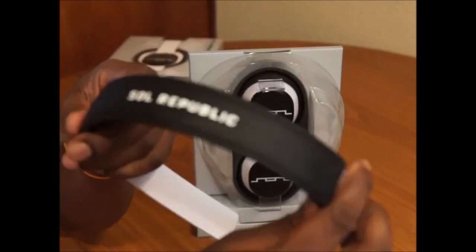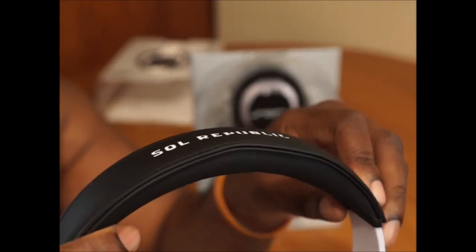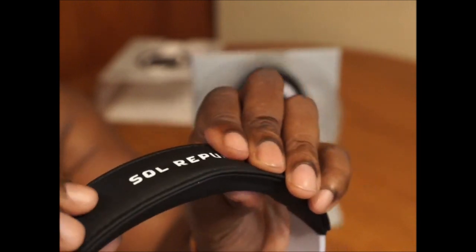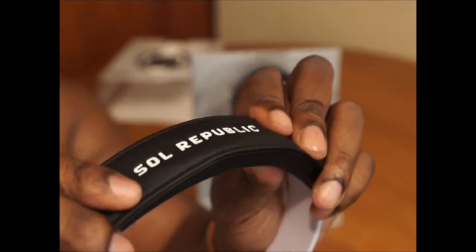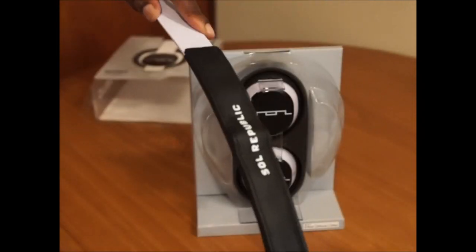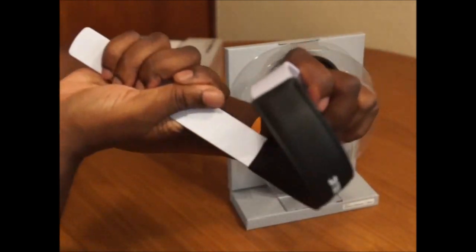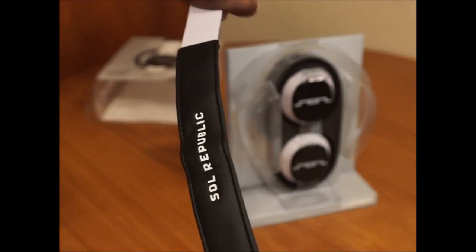You've got a totally different headband — it's pretty thick now, with cushion. It's pretty soft too. And of course it's super flexible; you can bend this thing and do whatever you want with it. That's a big plus with Soul Republic.